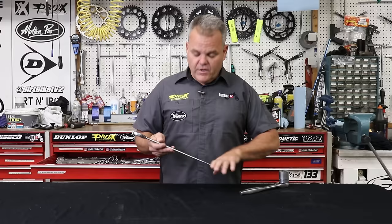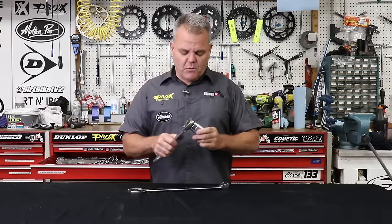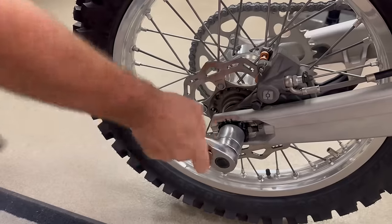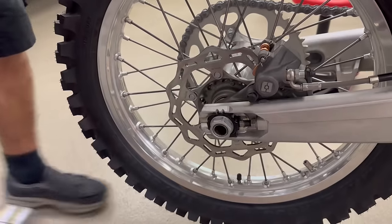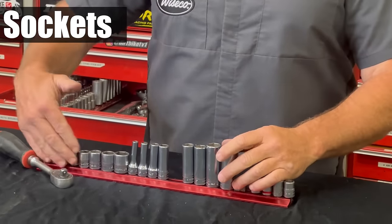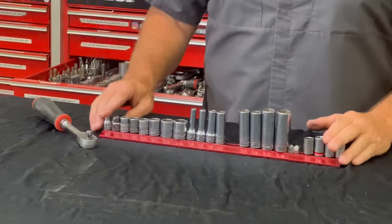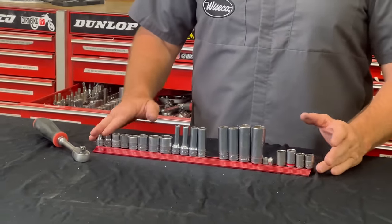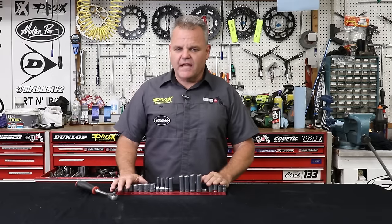I like to have wrenches for the front axle and rear axle nut of the bikes we work on. On the main bikes we work on I'll even set up a ratchet with a socket we just leave on there all the time — this is a 32 millimeter, which does most of the bikes we work on. Rear axle, we always have this set up because we're doing it so often. A nice three-eighths ratchet is critical — that's the most common thing I use in metric sizes, and that's all we're dealing with on dirt bikes.